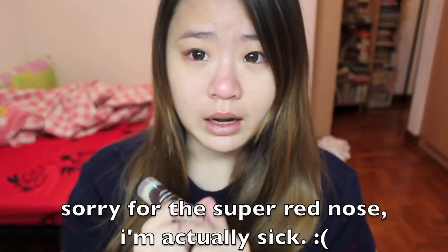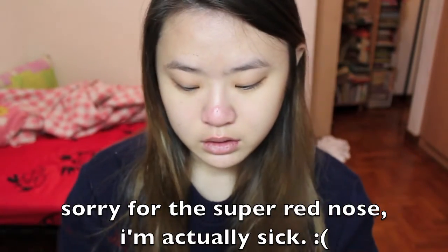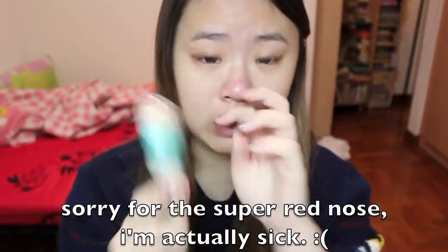Now I'll be showing you the demo on how I apply the foundation. I have no makeup on right now — that's why my nose is probably a bit red. So I'll be showing you how I apply the foundation now.